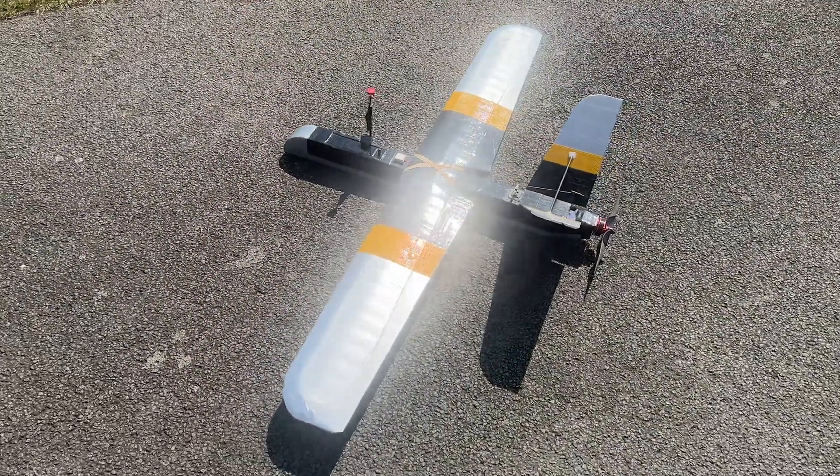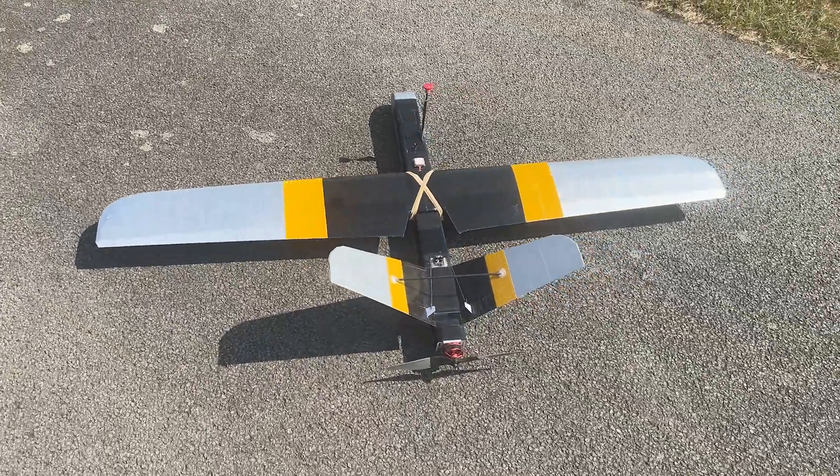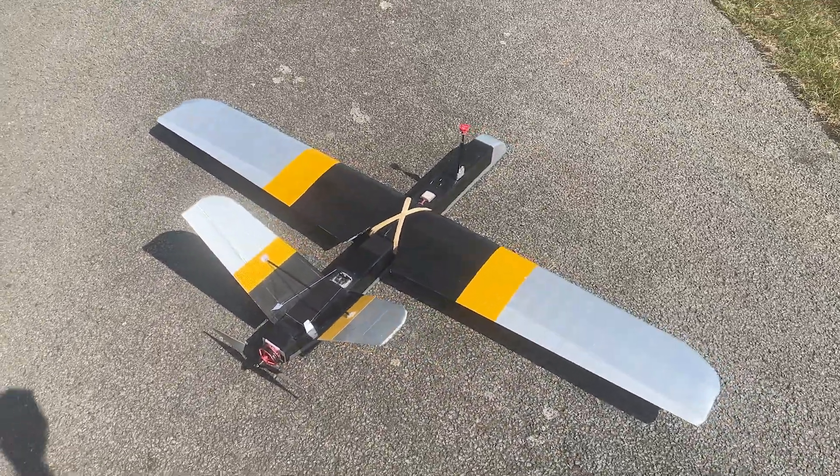So I thought about scheduling a day with the most optimal flying conditions I could fly in, to find out for how long I can let it stay airborne before battery levels get to critically low numbers.